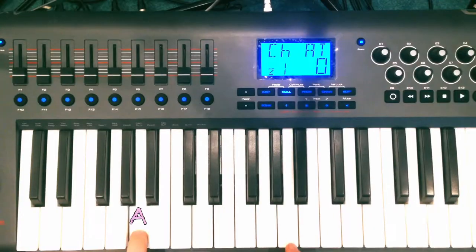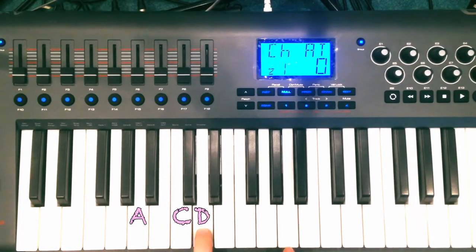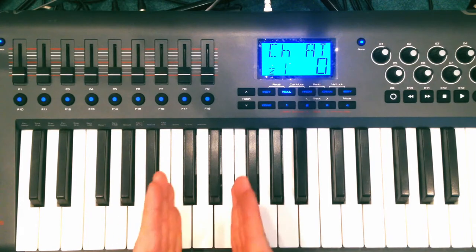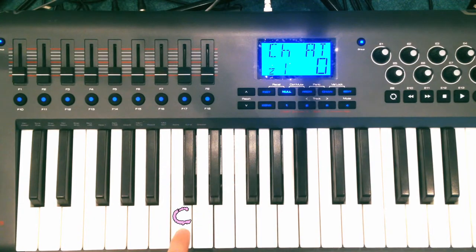The notes you're playing are A, C, and D. A is this one — it's between these two black notes! C is this one — it's in the section with two blacks and three whites, and it's this one! D is the one next to it!